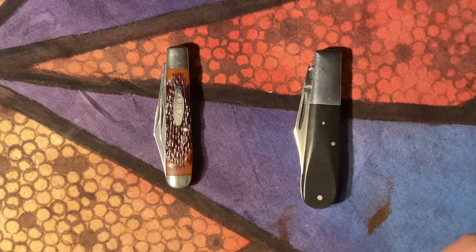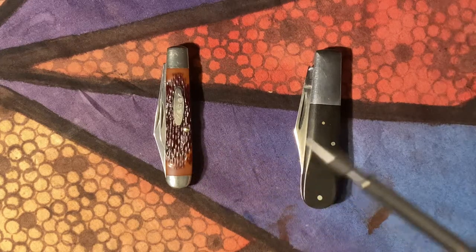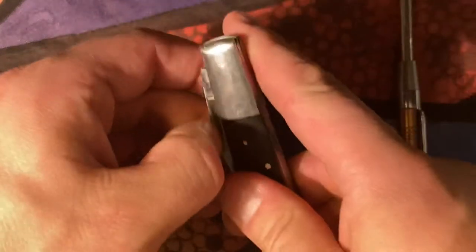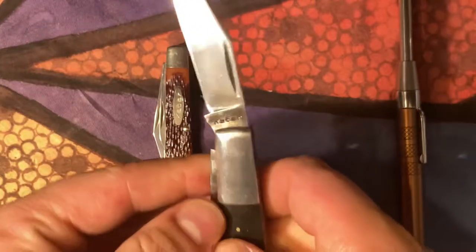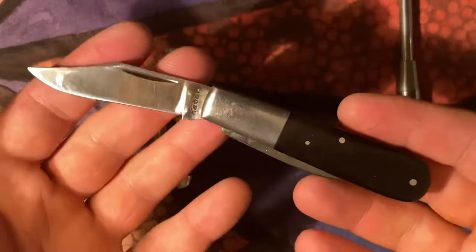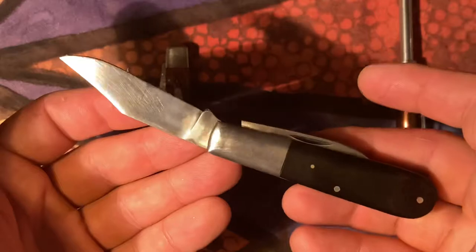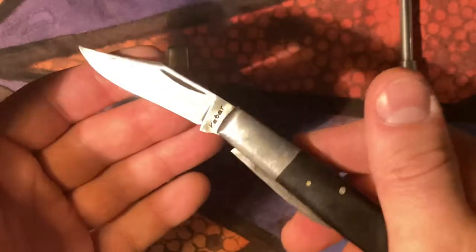Hey there YouTube, Liam. Today we're looking at two K-Bars, and this one is a Barlow. Not sure where it was made specifically. They asked the seller and they said K-Bar made it.